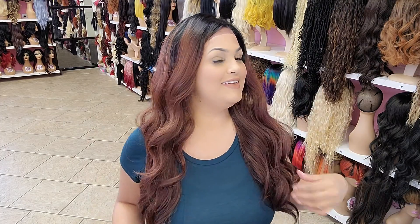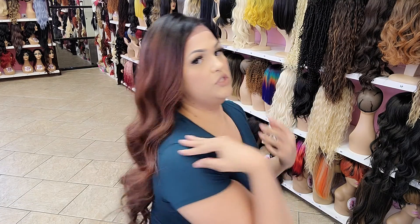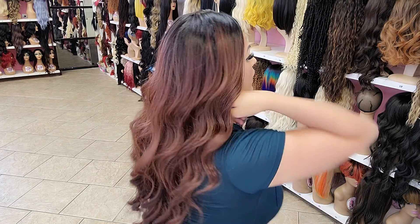I'm back with Gabriella in a different color. This one right here is a 13x4 three-part lace front wig. Very, very soft. She does have some layers in here. Check her out.